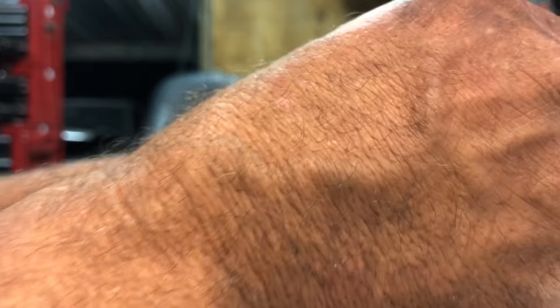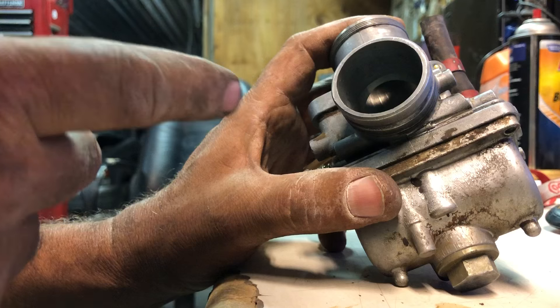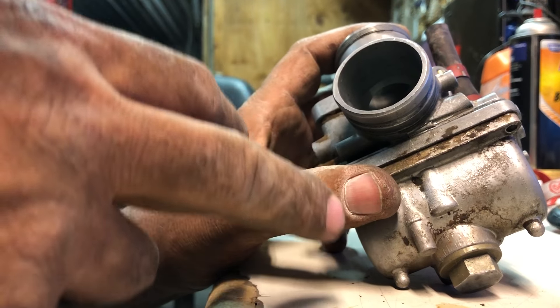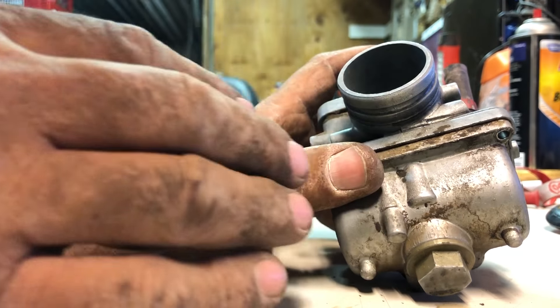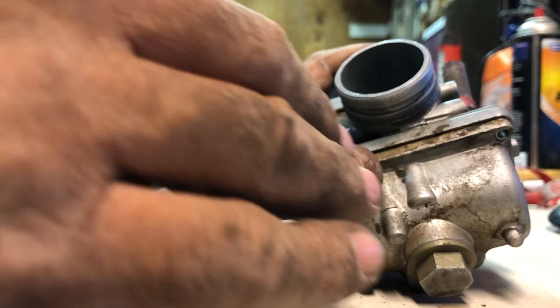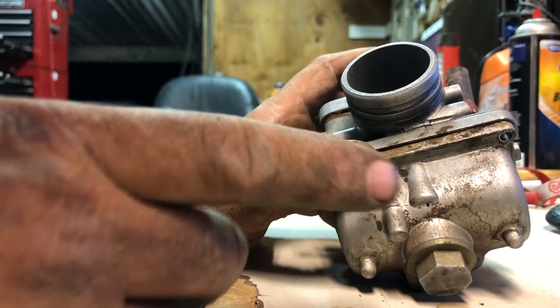I'm going to go ahead and pull this last bolt off to get the bowl off. Any carburetor that you have — his is a 49cc moped — but it doesn't matter whether it's a lawnmower, whether it's a 49cc, this one came off of a Polaris 400. They're all going to look a little bit different, but the issue is the same. If you have a lot of spitting and sputtering and you've already tried the carb cleaner, or maybe it's just cranking and it's not starting and you're not getting any fuel at all, let me show you why.